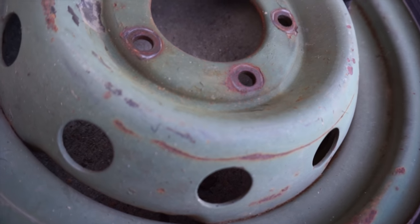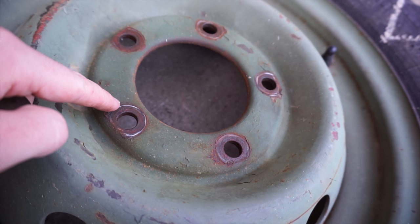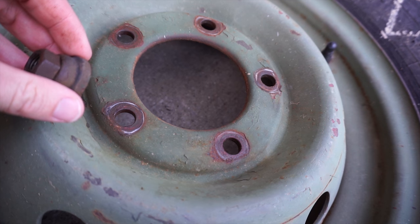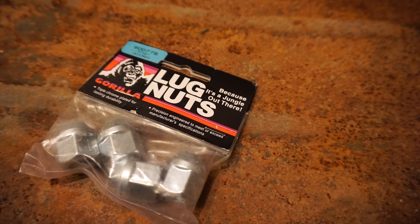If you're switching the existing rims out, you also need to switch out the lug nuts. The existing lug nuts have a flat back that's suitable for the hub centric wheels that come on the trailer. Jeep wheels will need these particular lug nuts, and I put a link to these below on Amazon.